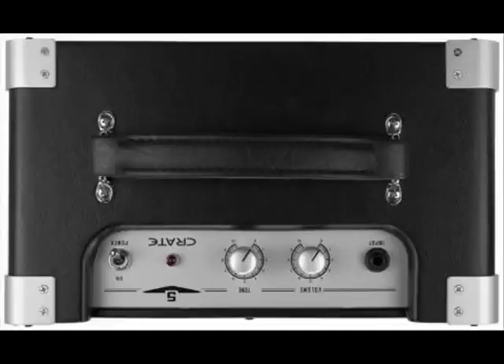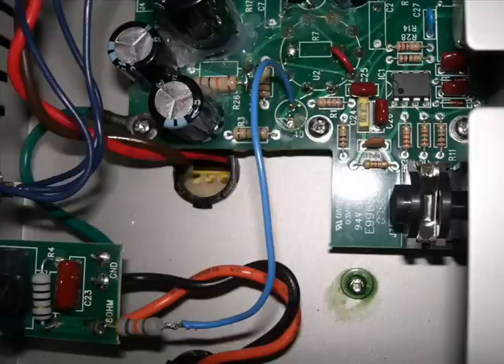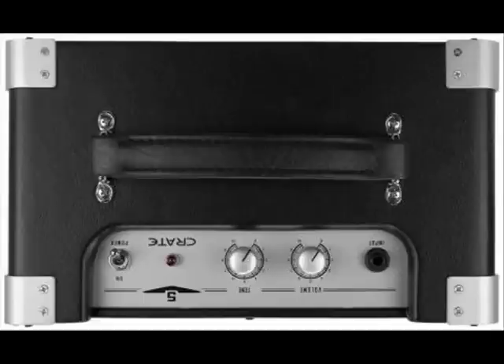There's an input, volume — it's upside down, but you'll have to take my word for it — volume and tone. This is not like most other amp tone knobs; it pretty much sounds good between 4 and 5 and that's about it. There's an on/off switch, no standby, which is alright, and an indicator light that shows you that it's on.